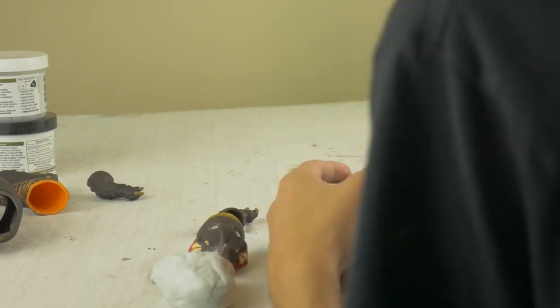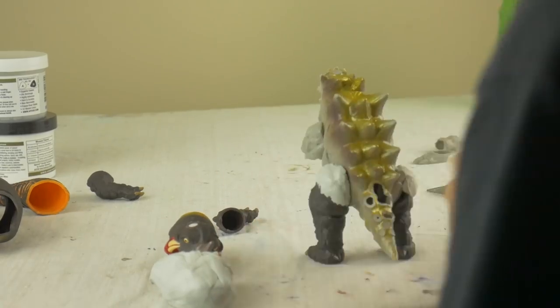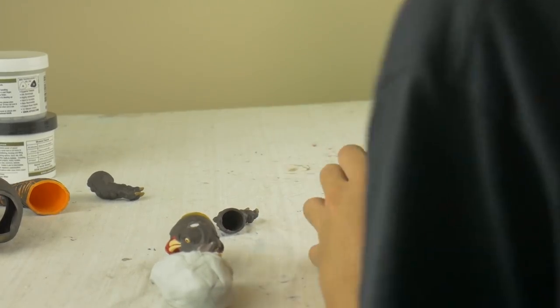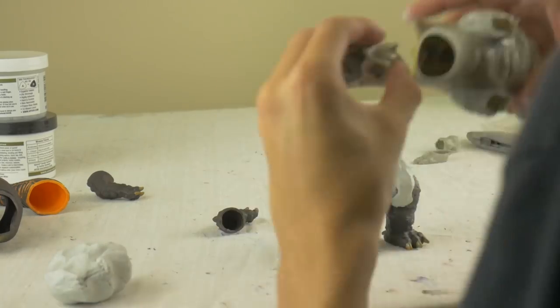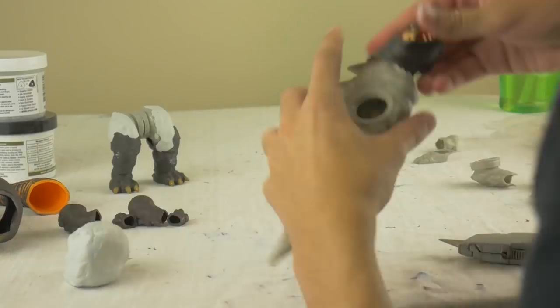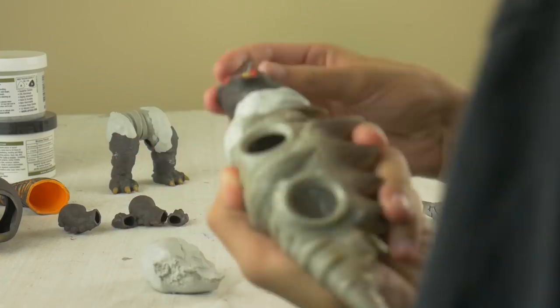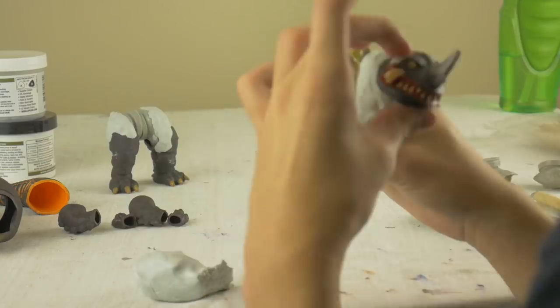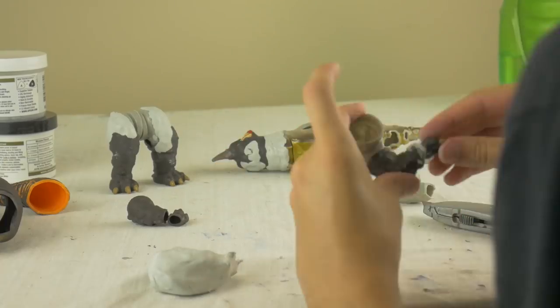I wanted to maintain articulation so we wouldn't wind up with just a still statue and I could still use him in something. Then I took some classic epoxy clay and molded Neranga's parts onto Yakuma's parts — essentially just slipped the legs on like sleeves, and same with the arms, putting some clay there to ensure they would be bound together permanently.